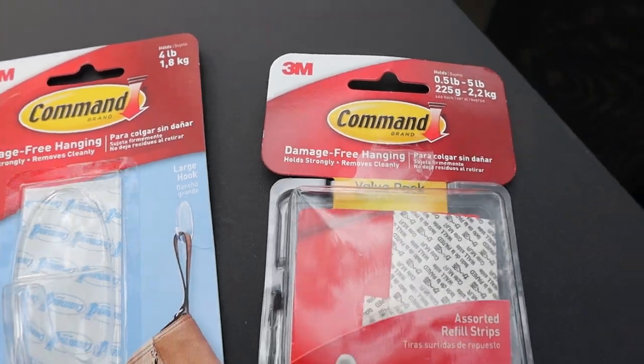Everything else in our RV is held in place by one of two things. Most things hanging on the wall use a command strip — it might be something like this, the little hooks. They have ones with white backs and clear backs. I have the little clear ones in my shower, and our scrunchies hang on them to dry while we're going down the road. There are also the white command strips that go on the back of hooks, and clear ones for the clear hooks so they don't show.